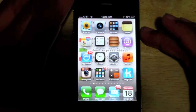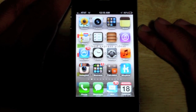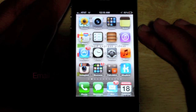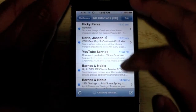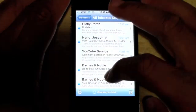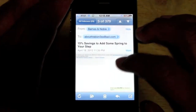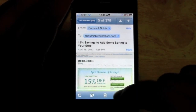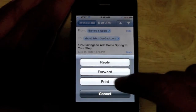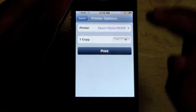The first area is Safari. The second place on the iPhone you can print is going to be in the Mail application. If we go to Mail, I want to go to this Barnes and Noble email right here. Let's say I want to print this email out. Just tap on the little arrow down here and there it is. Click print and then you have those same options come up.